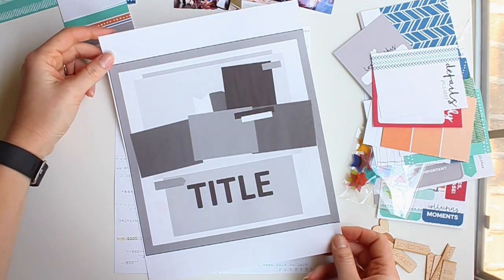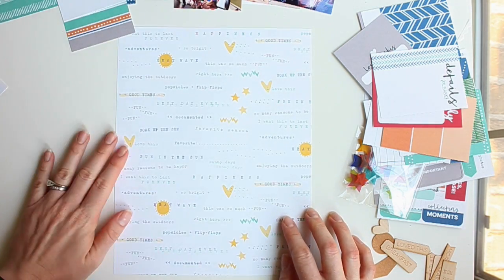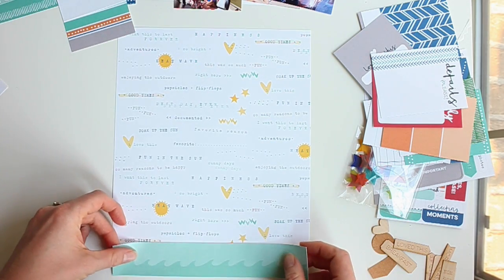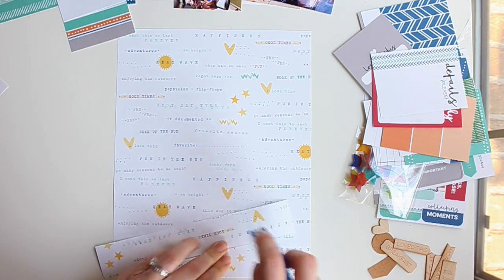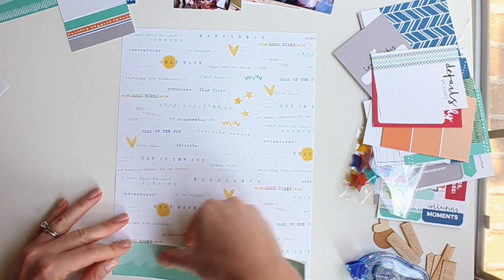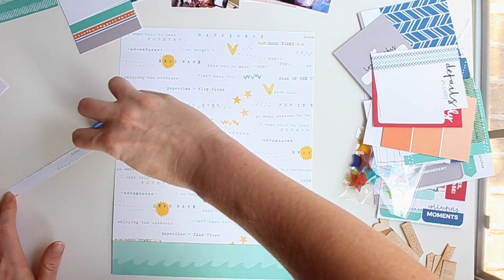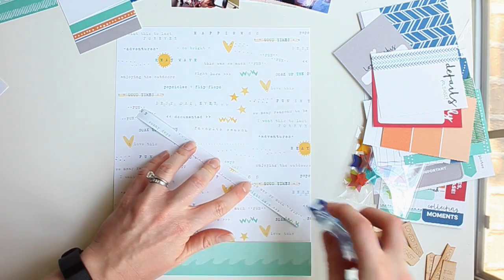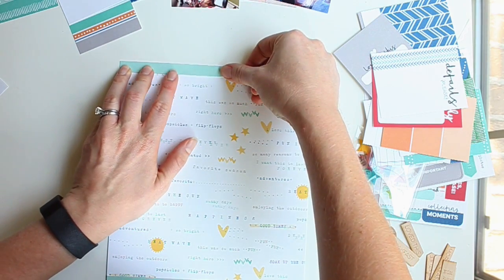This week I'm working with a sketch that has three small photos and a large title block at the bottom. I'm using the Sunny Days collection as well as the September 2016 exclusive kit. The background paper is low-key and not too busy, so I'm using it as I would white paper — it just adds a bit more pattern. I'm also adding a strip of the Sunny Days wave paper at the top and bottom to frame the layout.